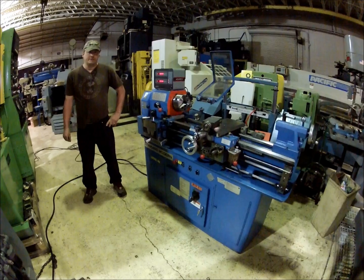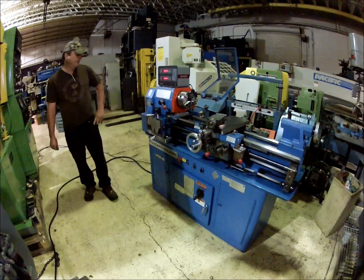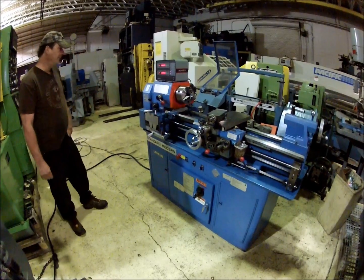Hi there, I'm Dan with Interplant Sales. I'm going to run a standard modern for you here today — a little 1333 gear head machine.